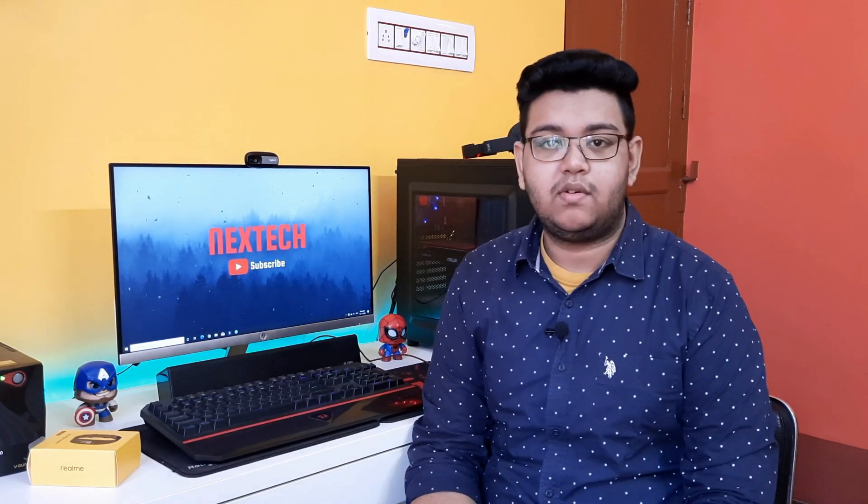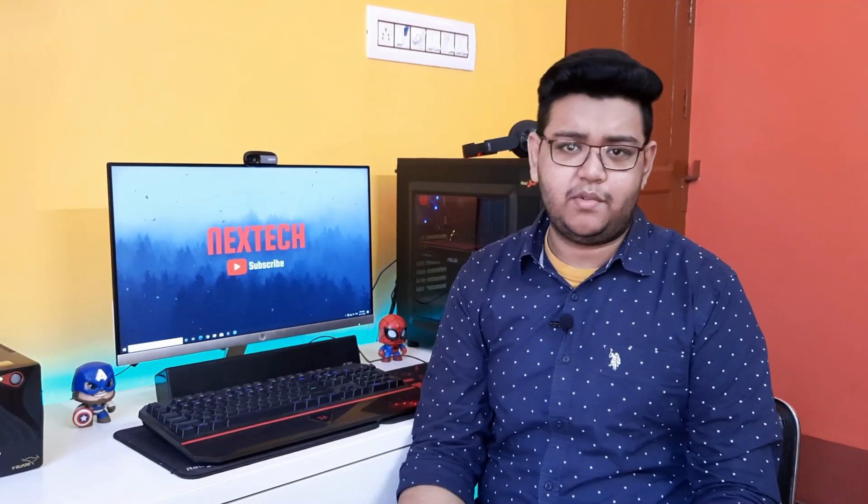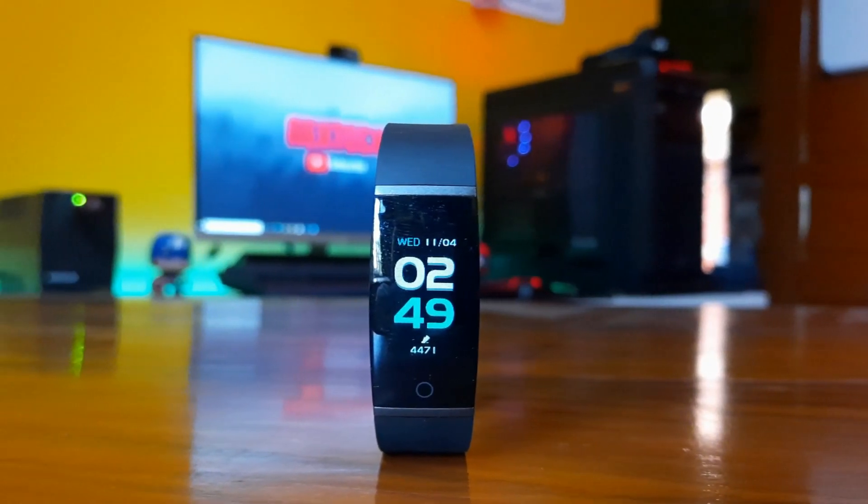Hello viewers, I am Orko Prabowo and you are watching Next Tech. Today I am reviewing this Realme band. So without wasting any more time, let's get straight into the video.